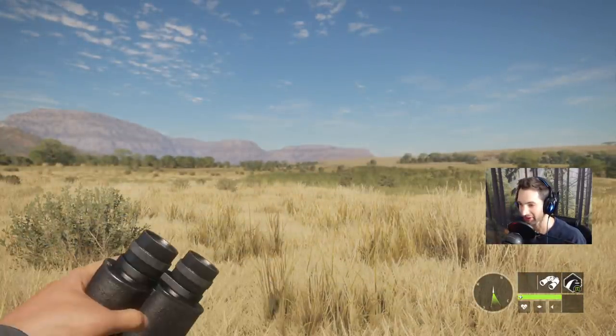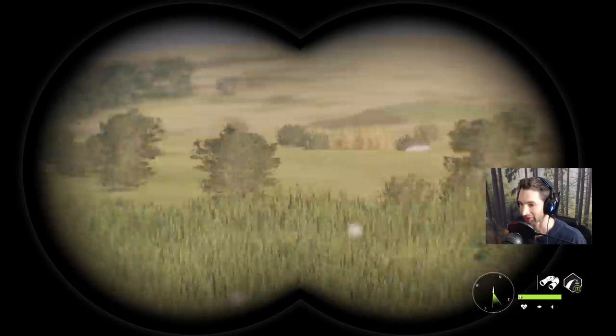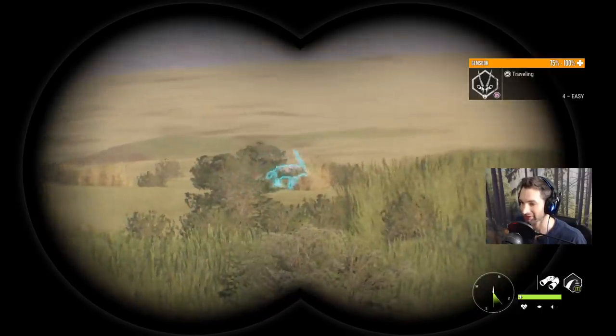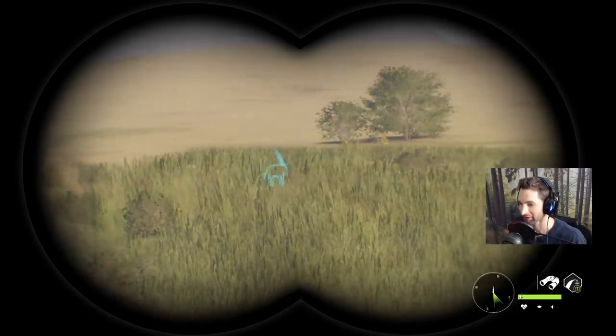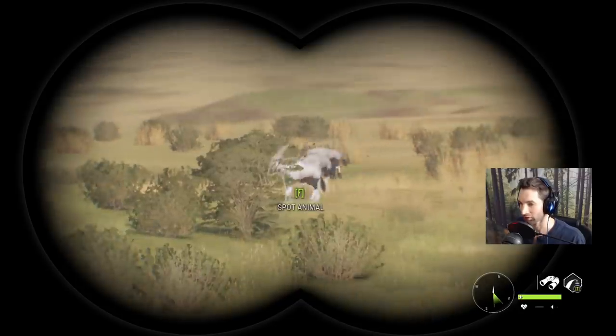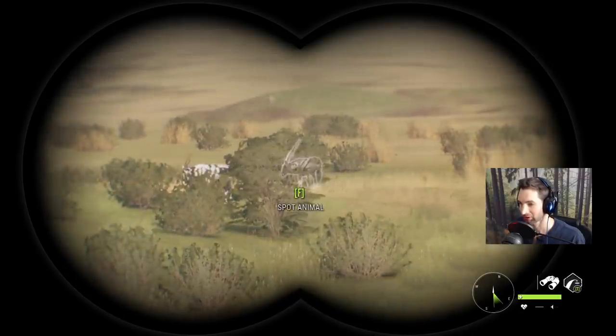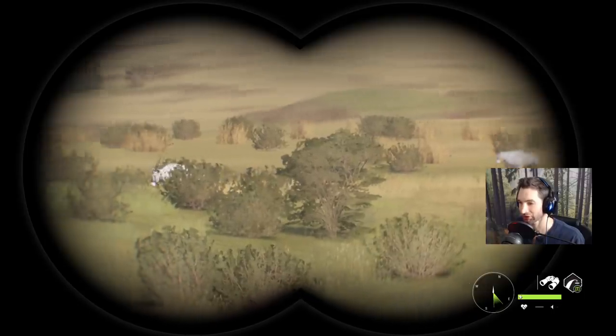Holy — I've never seen a diamond gemsbok, and that's gotta be a diamond gemsbok. There's no doubt about it, look at the size of the horns on that thing. Okay, so I think what we're gonna do is set up a tripod here and wait. Oh there she is right there — wow, that thing is huge.